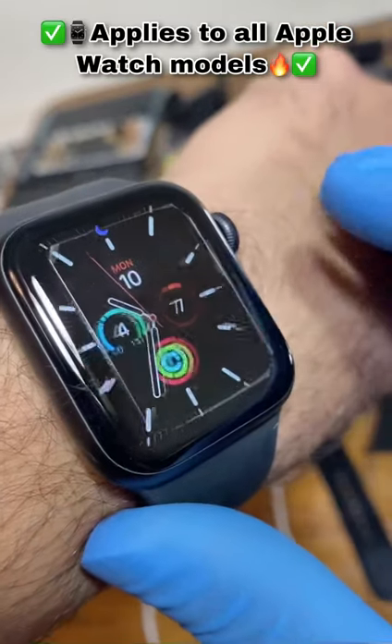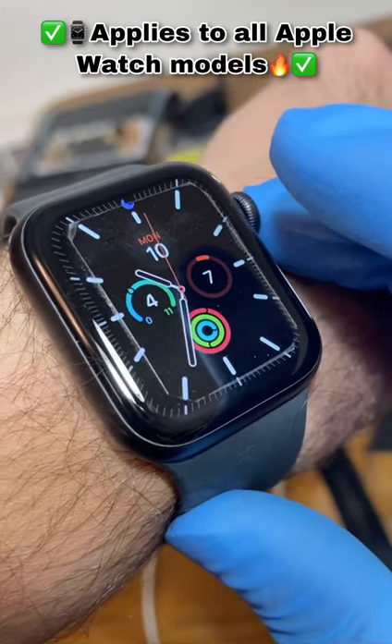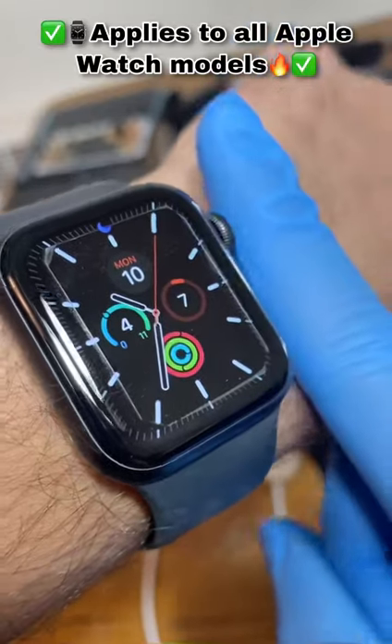You may be ruining your Apple Watch's display without even knowing it. Apple Watches use a display technology called OLED, or Organic LED, and while they're usually great on normal days,